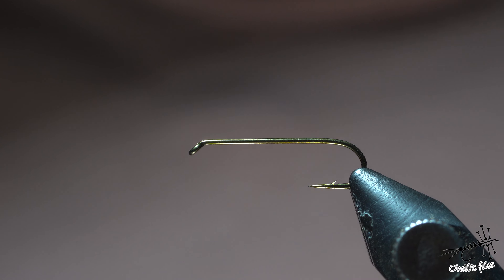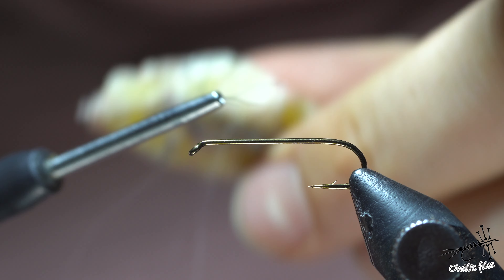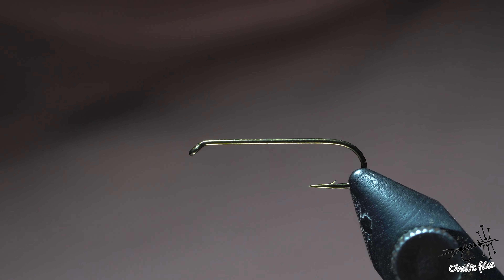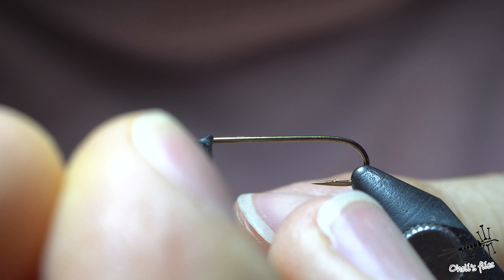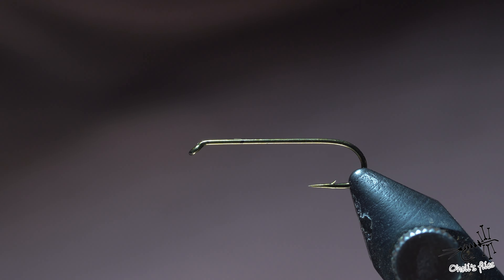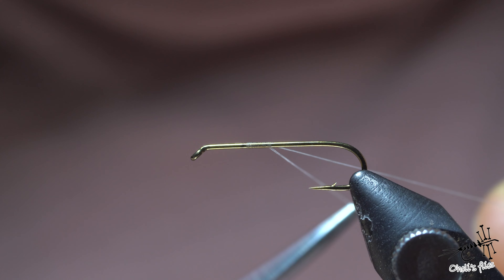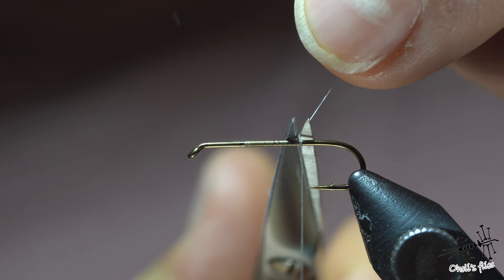I'll start with the hook — TMC 17-20 size 12 — and Semperfli Nano Silk. I'll begin by waxing the thread to prevent slipping. First, plan your fly: I want to divide it roughly into thirds — a small section for the head, then the thorax begins there. I'll start my thread right where I want the thorax to begin as a reminder, then wrap the thread rearwards.